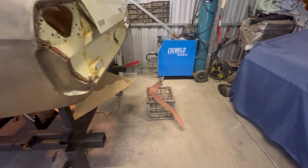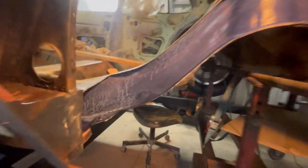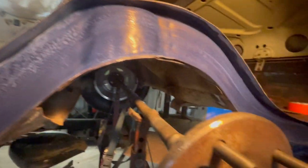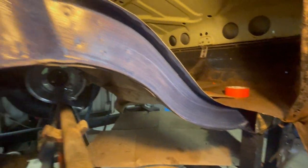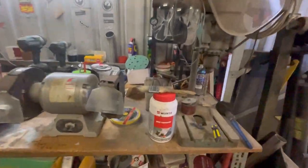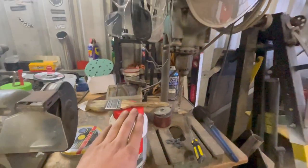We've got that one all made up, prepped up, and painted with the weld-through primer. I've just put some rust converter on the inside of this rail - just letting that dry out and do its thing, then I can hit that with the weld-through primer as well. This is the rust converter I'm using - it's the Wurth one - and I find that one to be pretty good.